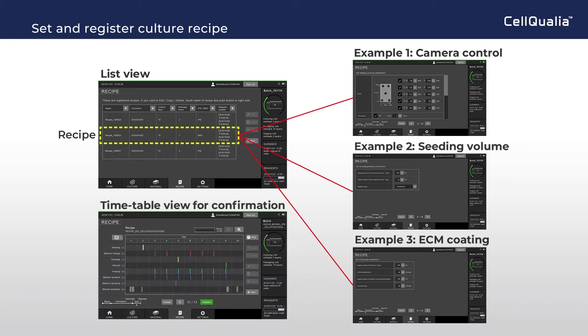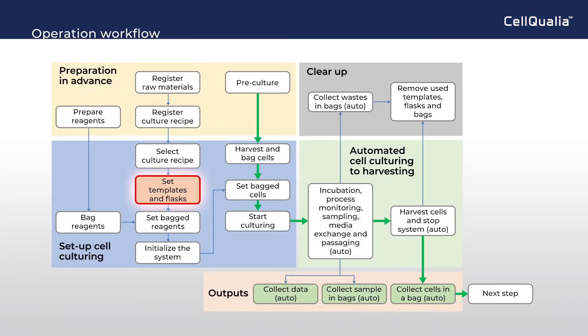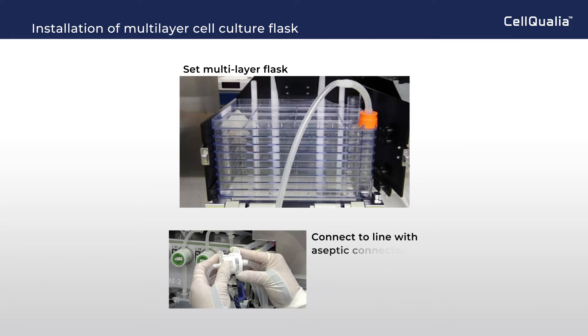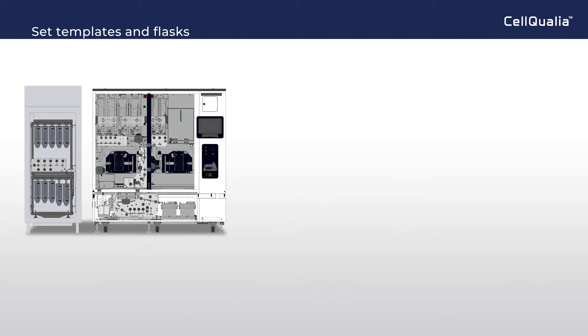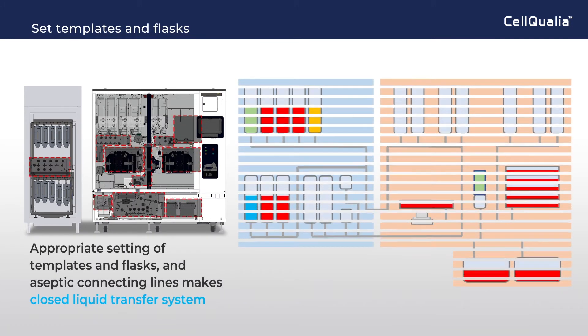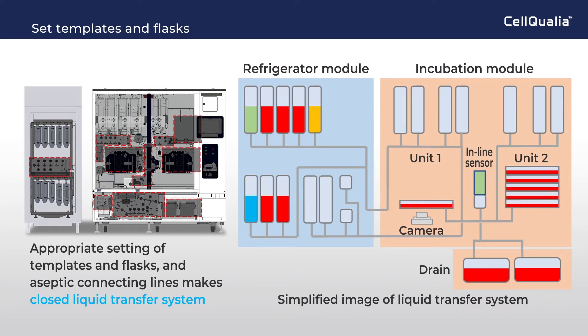Timetable view is very helpful in confirming the timing of instrument control. Each cell culture unit has a stage to set and fix a multi-layer culture flask, and the flask is connected to line with an aseptic connector. Appropriate setting of templates and flasks, and aseptic connecting lines, makes a fully closed liquid transfer system.